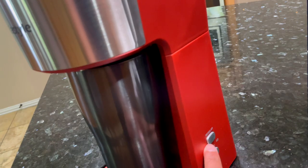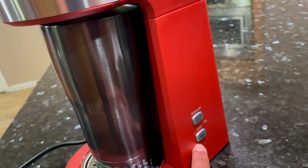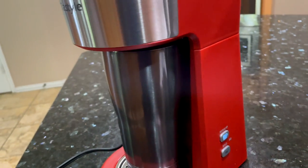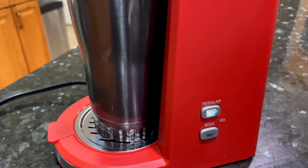To start brewing, you either hit regular, if that's the strength that you want, or if you want a stronger and bolder flavor from your coffee, hit the bold option. We'll just go ahead and hit regular and let's see how it goes. It's pretty quiet.